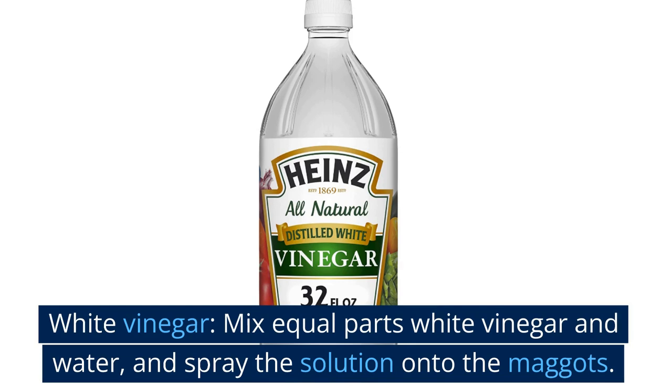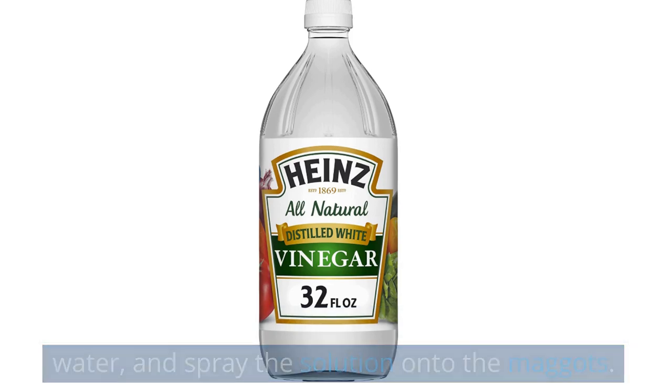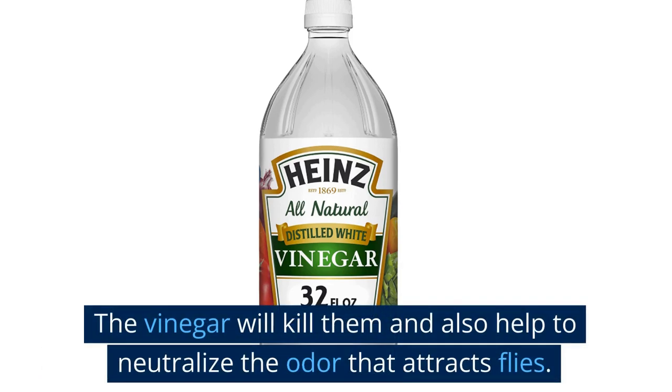White vinegar. Mix equal parts white vinegar and water, and spray the solution onto the maggots. The vinegar will kill them and also help to neutralize the odor that attracts flies.